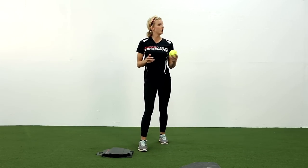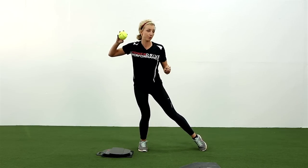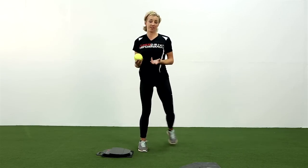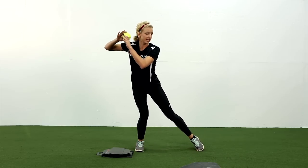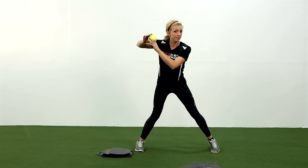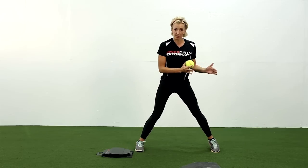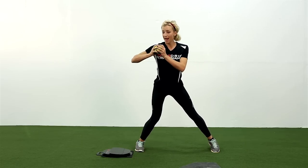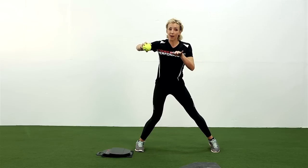The next step of your throw, once you've loaded back, is to take that step forward. Same thing when you swing — if I'm in my stance and I've loaded for my swing, I take my step. What starts to happen when this front side of my body moves forward is my back elbow starts to separate from the side of my body. And it happens for both hitting and for throwing.